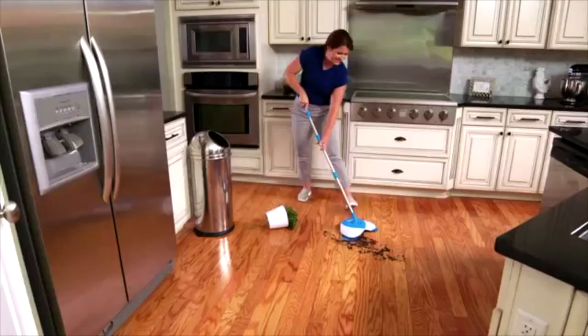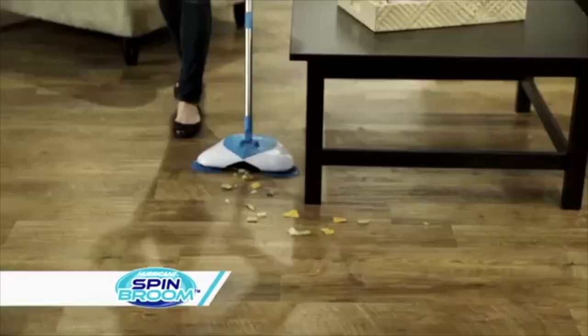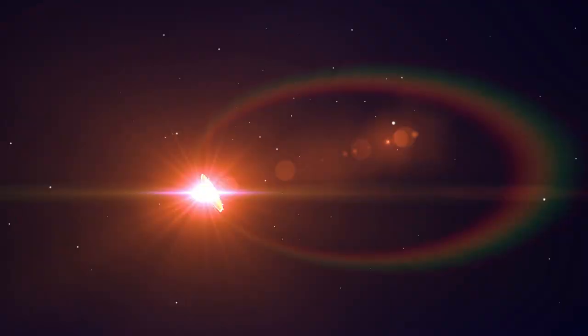Small messes can be big problems, and using a traditional broom and dustpan is a back-breaking chore. Well, not anymore. Now, from the makers of the best-selling Hurricane Spin Mop comes the all-new Hurricane Spin Broom — the cordless, lightweight, spinning broom that cleans up this mess, that mess, and every mess with ease. Now, cleaning up at Lector's.